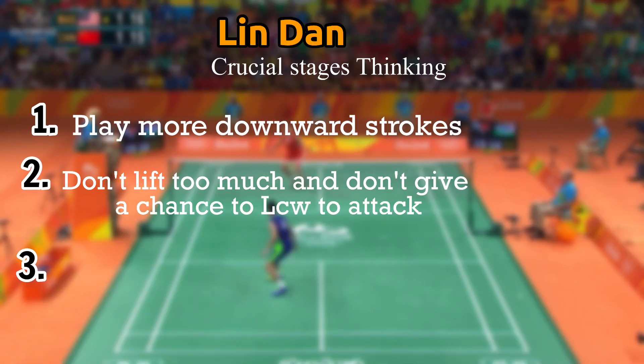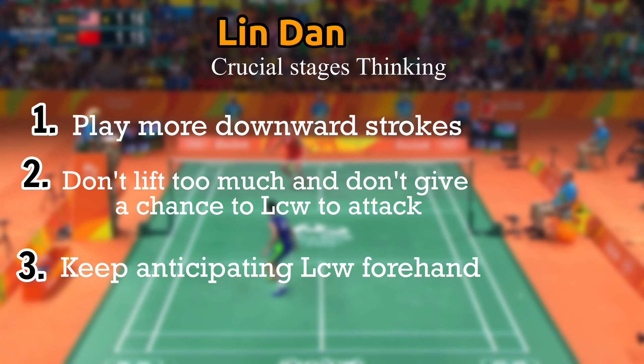The thinking of Lin Dan in the crucial stages is: play more downward strokes, don't lift too much, and don't give a chance to Lee Chong Wei to attack. Third, keep anticipating Lee Chong Wei's forehand so that Lin Dan will have the upper hand in the rally.